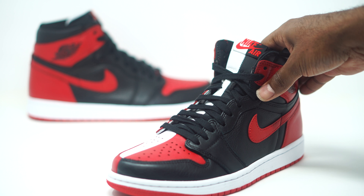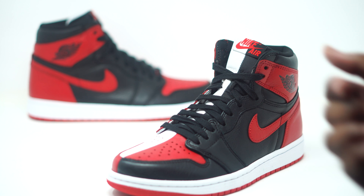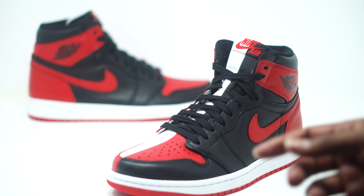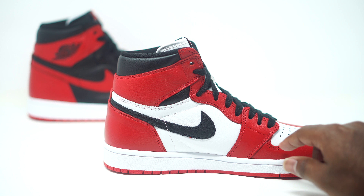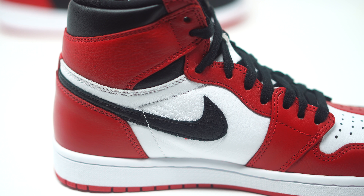Drop those comments down below and let us know what you guys are feeling about this concept — do you like it, love it, or hate it? They went with black laces, which I feel is perfect because both of these sneakers originally came with black laces. We have our Nike Air branding there. Let's take a look at the flip side — the Chicago color right here. You can tell this is really good leather. We have our white tumble leather there, and that black Nike Swoosh shows that tumble leather really clearly.